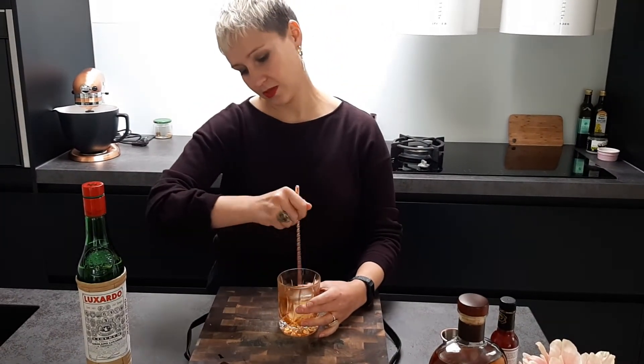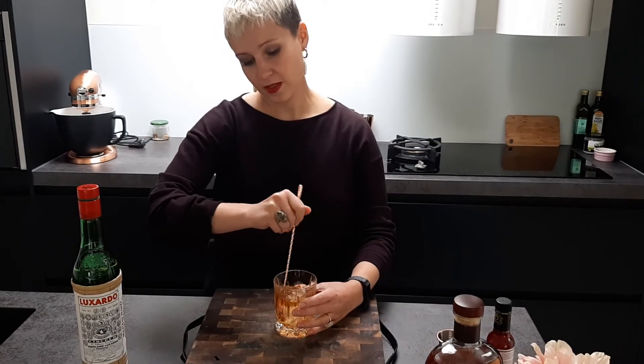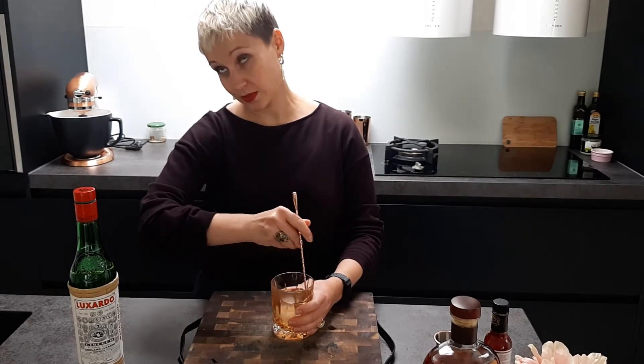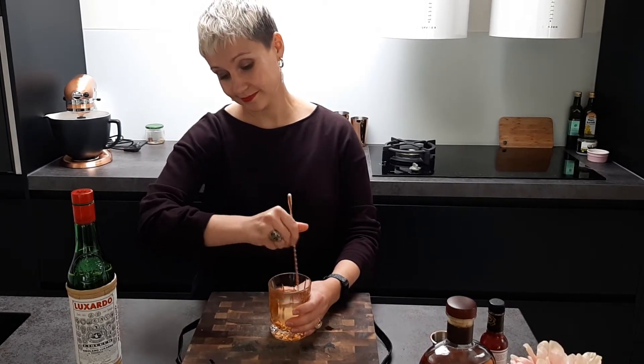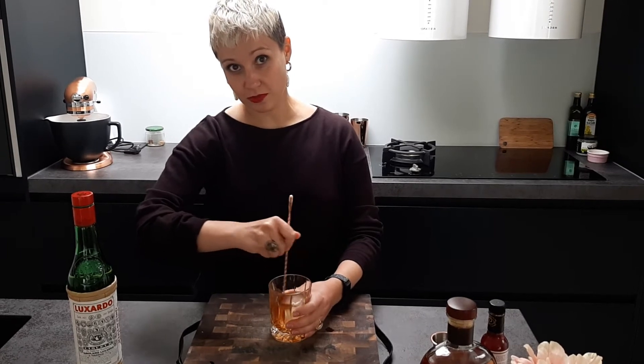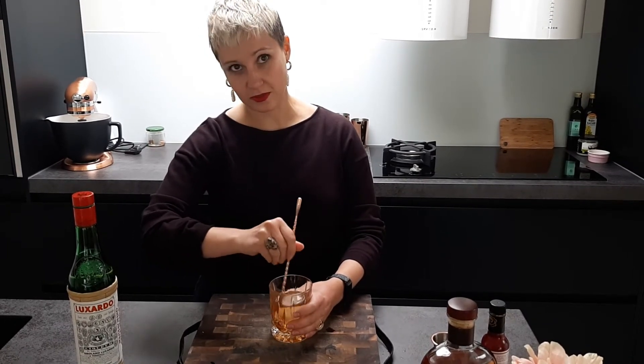We mix it, just to let the drink chill a little bit. A nice thing is that because you don't have sugar, you don't need to wait for the sugar to dissolve — the sweetener is already mixing in.